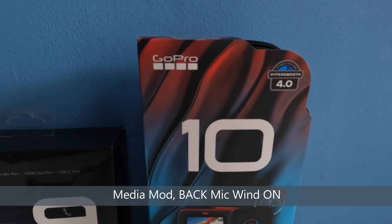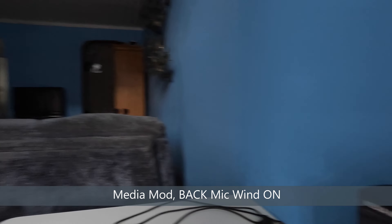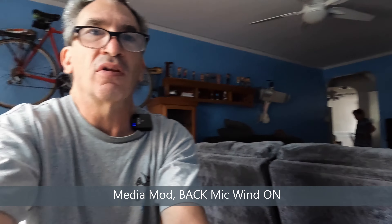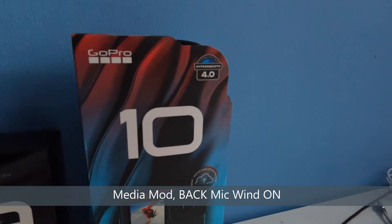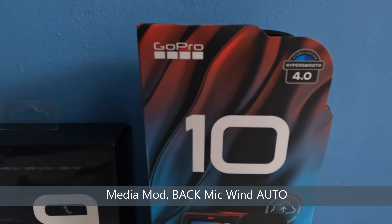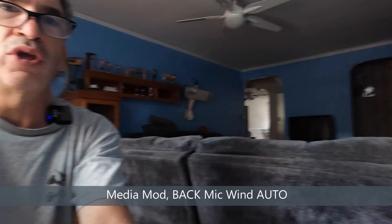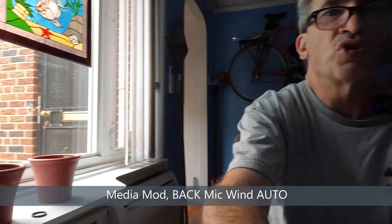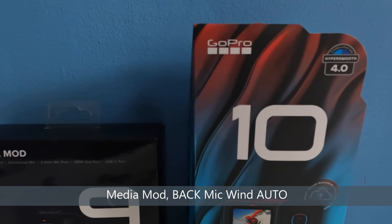Media mod back mic, wind on — rotating the camera so you can hear the sounds. Hopefully the rubbing of my hand on the tripod won't be an issue. Media mod back mic, automatic — that's stereo and wind together. That should give you an idea of the camera's sound through the back mic only.